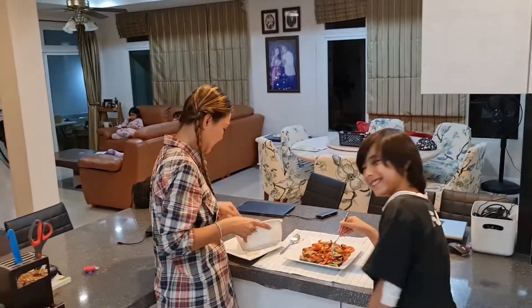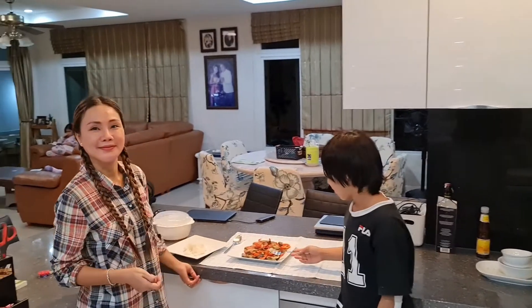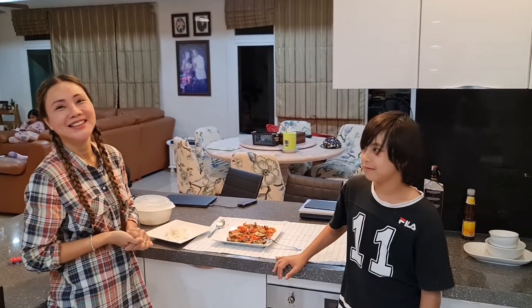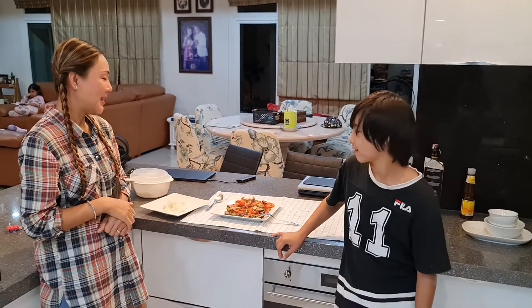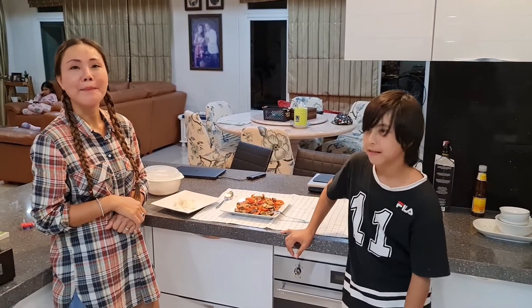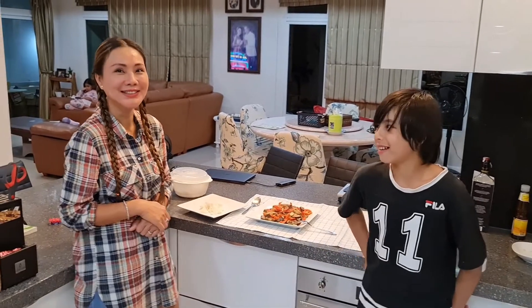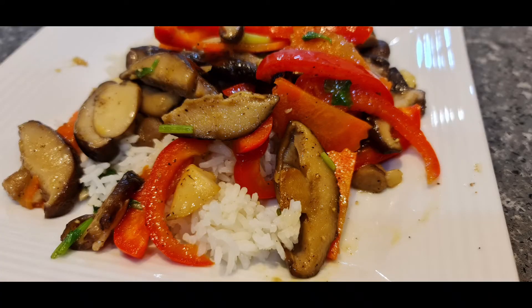No MSG this time. For me maybe a little bit more pepper, maybe a bit more garlic. I can taste the mushrooms — really strong flavor of the mushroom and the bell pepper. That's the main flavor. Well done! Everyone, I hope you enjoyed this vegetarian simple Chinese-Thai dish called Het Pad Pak — pan fried mushroom with vegetables.